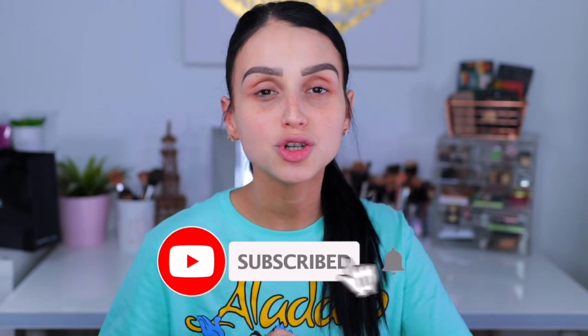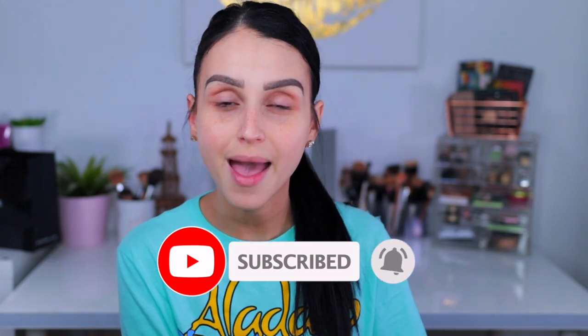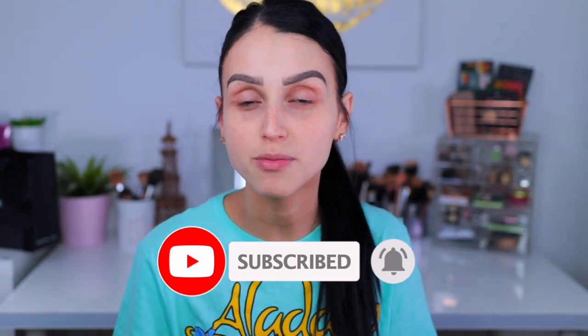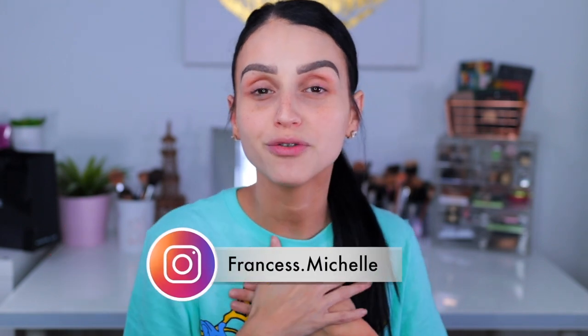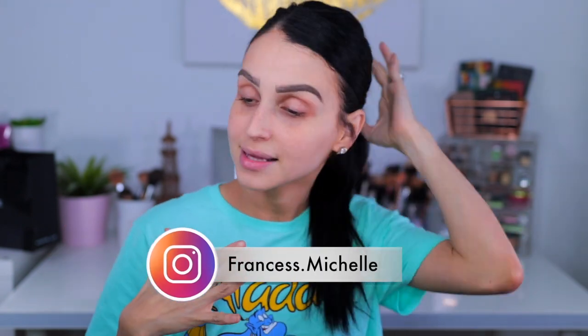Before we jump into the video, if you are not yet subscribed to my channel, make sure you hit subscribe, turn on your notification bell, and follow me on Instagram at Francis2SS.Michelle — that is where you find me and where we're gonna connect.